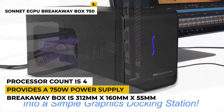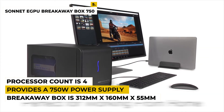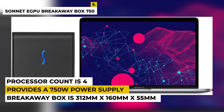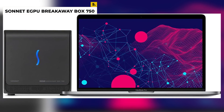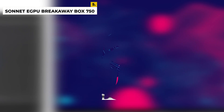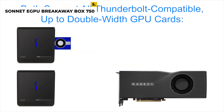It weighs around 11.8 pounds and is compatible with Windows and Mac OS. The processor count is 4. The maximum card size that will fit in the Breakaway Box is 312mm x 160mm x 55mm — if the card is larger in any dimension, it won't fit. Ratings are 4.1 out of 5.